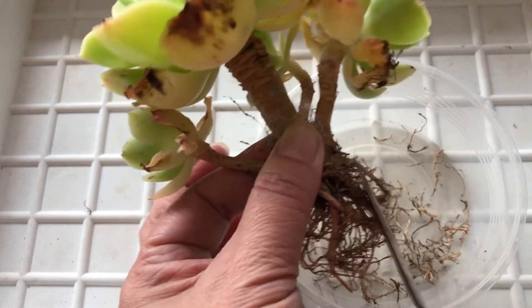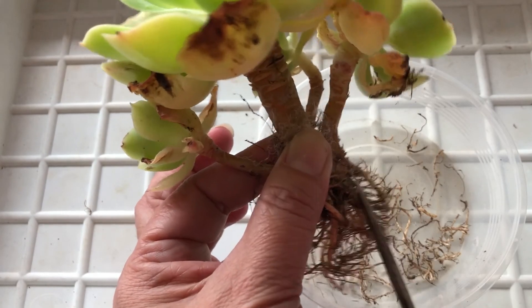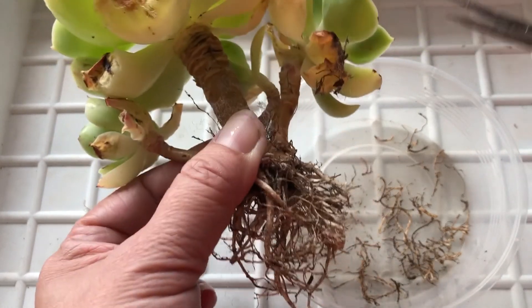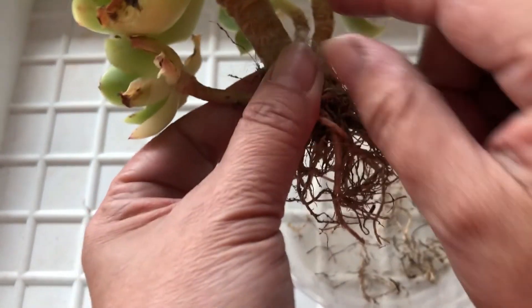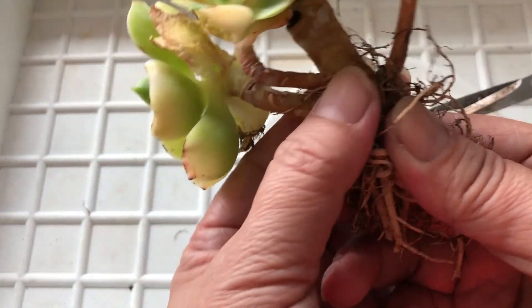Many like to keep long roots, thinking that long roots are good. Yes, it's good — you will grow roots. But in actual fact, long roots will not grow roots. Let me explain to you why.